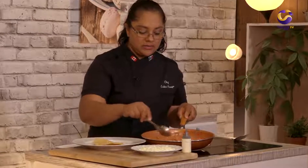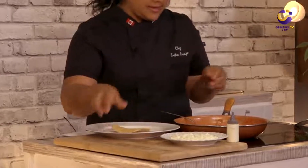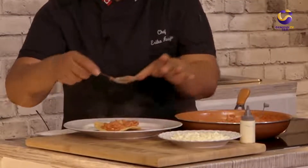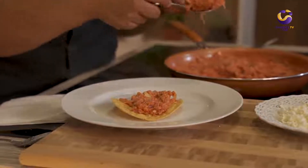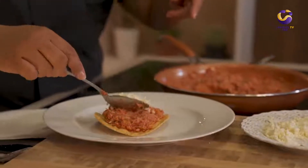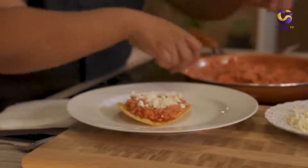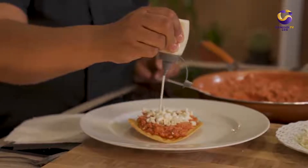Our chicken is ready so we're going to plate it. We have one tostada here — I'm going to put two full spoons of the tinga prepared with Canadian chicken. I have some feta cheese so we're going to garnish with feta cheese, and I have some sour cream. And this is our tinga tostada.